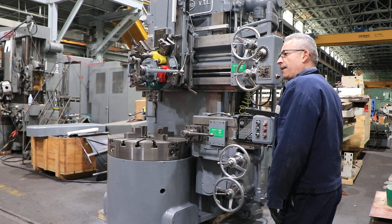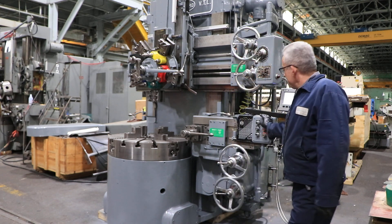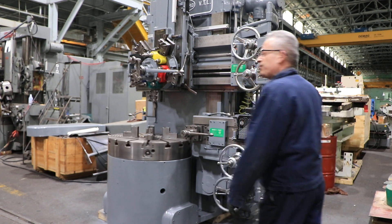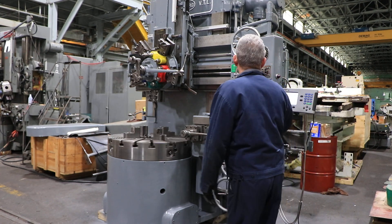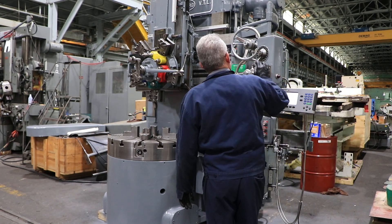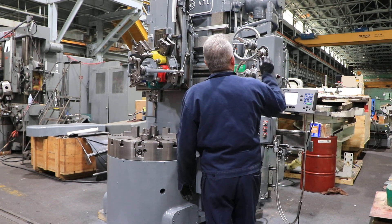The machine has a speed range from 6.6 RPM up to 240 RPM. Right now we're on the lowest speed, 6.6. The machine also has an AccuRite two-axis digital readout for the turret.